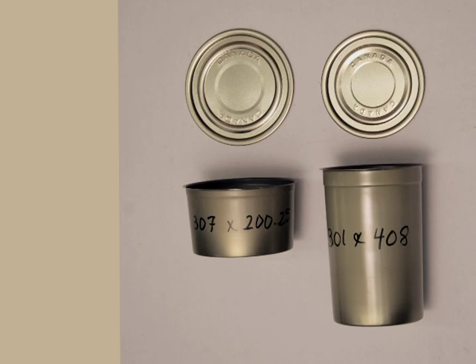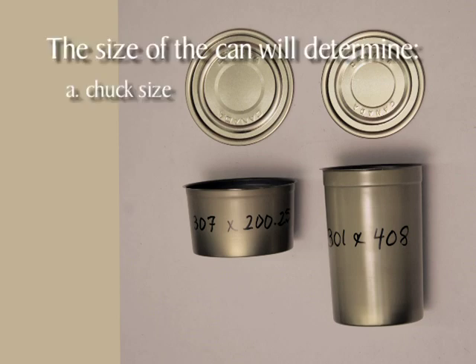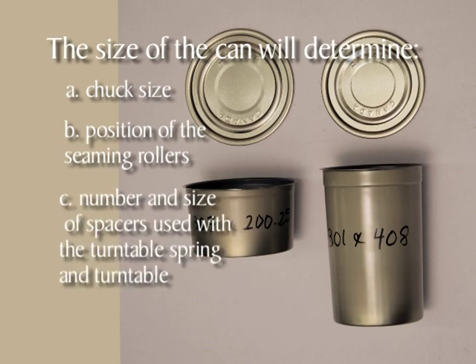In preparation for assembling your can sealer, you'll need to determine the size of cans that are to be sealed. The can size determines the chuck size, position of the seaming rollers, number and size of spacers used with the turntable spring and turntable, and whether you'll need to use the turntable extension.